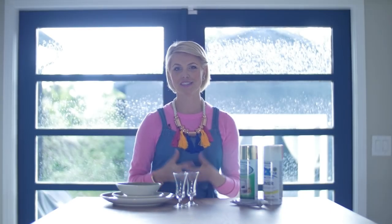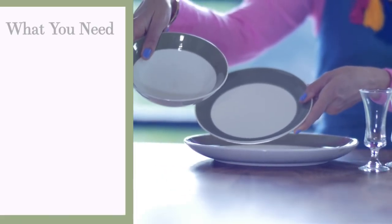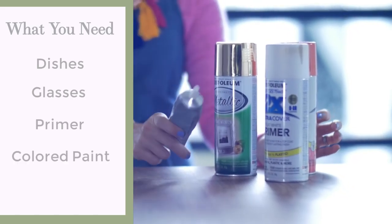First up: this super chic three-tiered jewelry tray. I love this — it's so easy. Here's what you need: dishes in three different sizes, two small glasses (or in this case shot glasses), primer, two colors of spray paint, and industrial strength glue. I went to the thrift store and picked up a couple of dishes and shot glasses for five bucks. They don't have to match — that's kind of the fun of it.